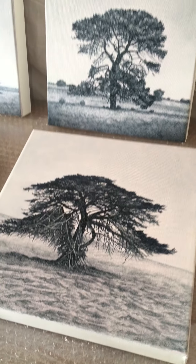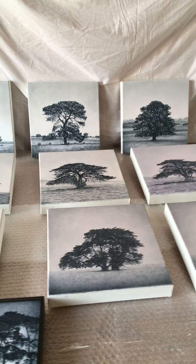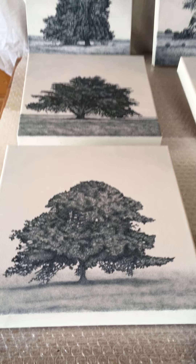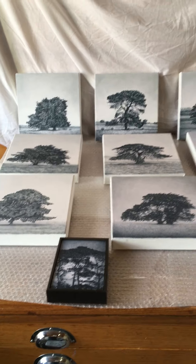I thoroughly enjoyed this series. Often I never wanted to finish a painting because I was enjoying working on it so much. It was a really nice way to slow down in the studio, slow down your life. Just take your time — a nice way to engage with the pieces that I was working on.